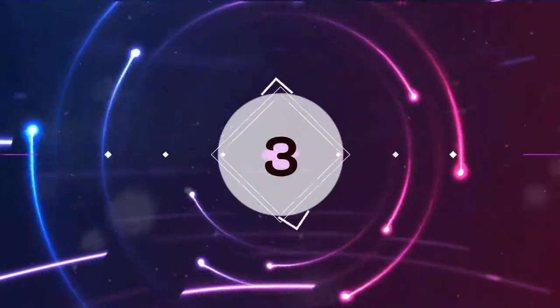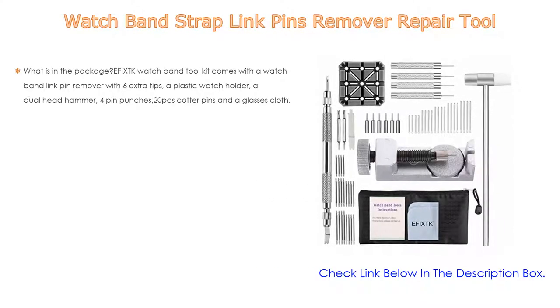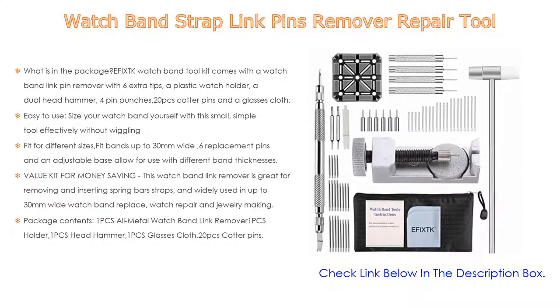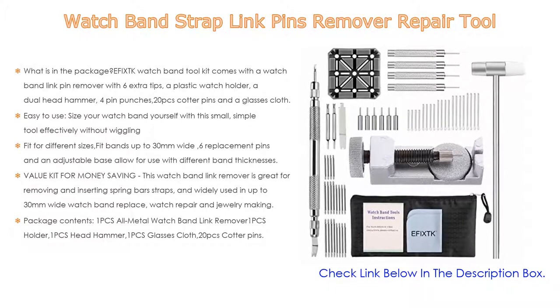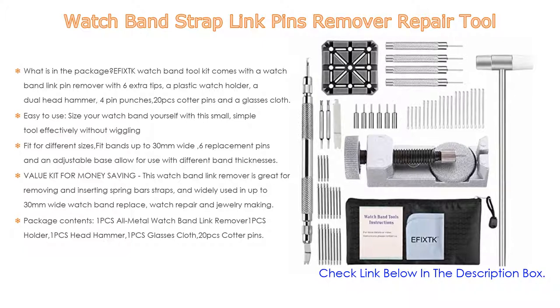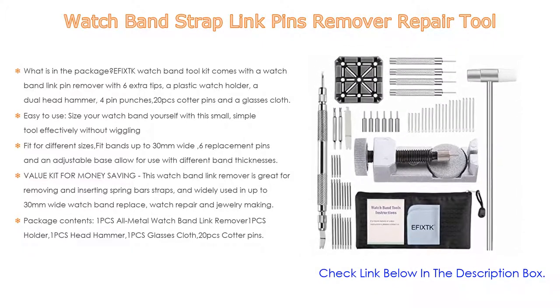Number three: the watch band strap link pins remover repair tool is in our list. The fixed watch band tool kit comes with a watch band link pin remover with six extra tips, a plastic watch holder, a dual-head hammer, four pin punches, 20 cotter pins, and a glasses cloth — a perfect kit for watch band link removal and watch repair.